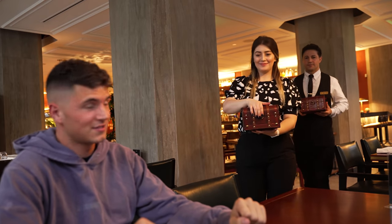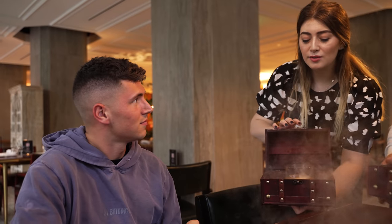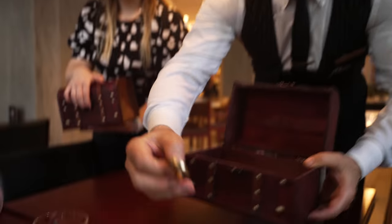You got the drinks. What is that? This is a smoked old-fashioned, and the smoke is a cherry oak flavor. Do you want a Dogecoin or Bitcoin? Smart choice. Cheers.